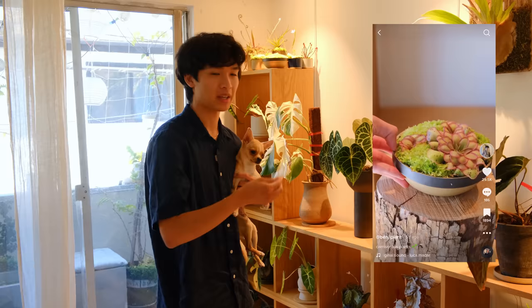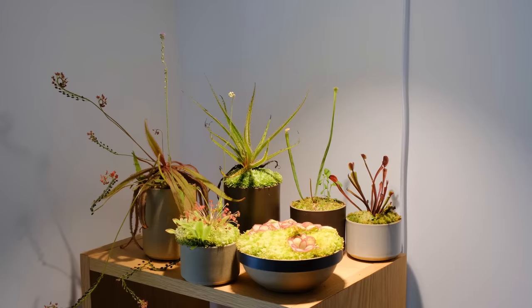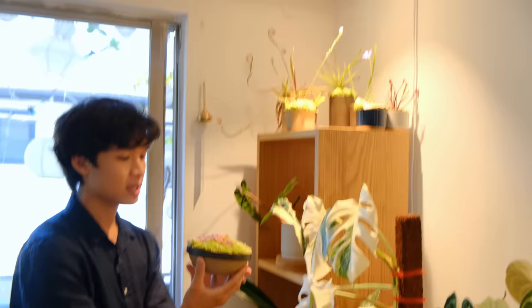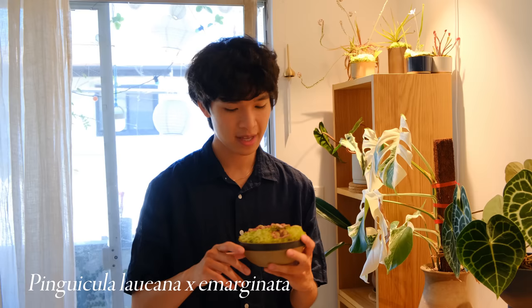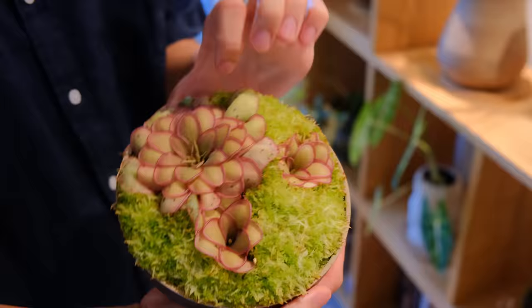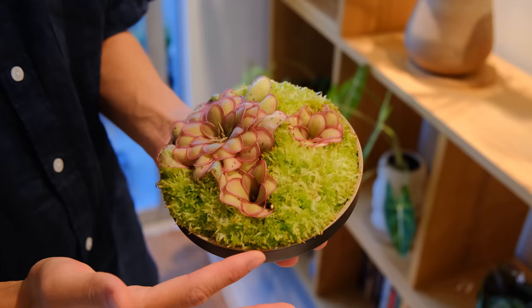It's been a while since I showed you guys my carnivorous plants. I've shared them a lot on TikTok and Instagram but I don't think I've updated you guys on YouTube. I have most of them up here underneath my Soltech Solutions grow light, very close to the grow light because carnivorous plants need a decent amount of light. This one's one of my favorites — this is a bowl of pinguicula and a lot of live sphagnum moss. You can see the dead fungus gnats that it's captured, and these plants are just so pretty. I love the symmetry of the leaves and the color.